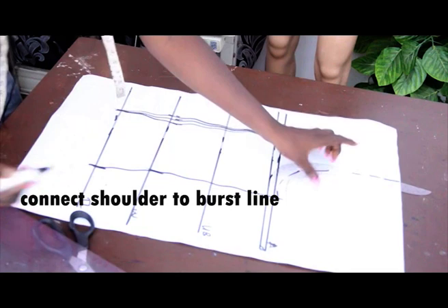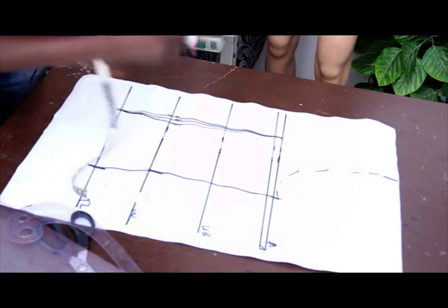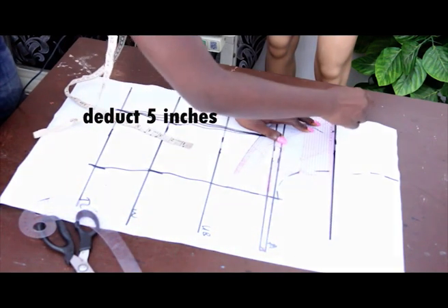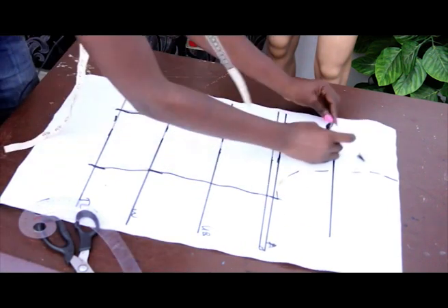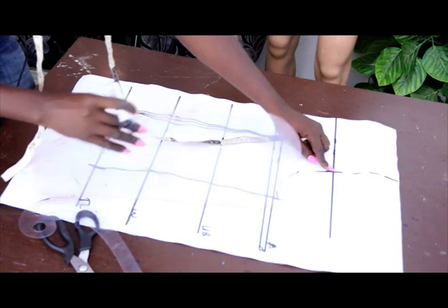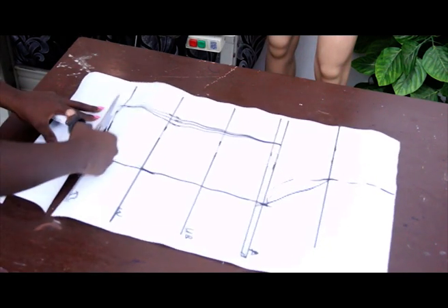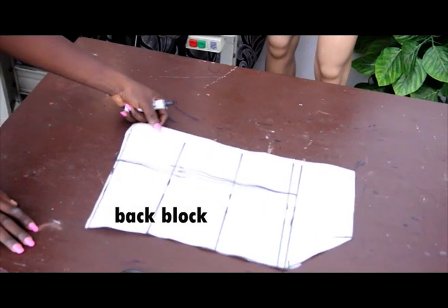Using the arm curve, connect the lines with dotted lines. Because we want off-shoulder, not a basic top, we need to determine how many inches to take off. I'm taking off 5 inches — the number of inches you take off determines how deep the neckline will be. You can use 3, 4, 6, or 7 inches depending on how deep you want it. Mark your shoulder measurement of 7 inches on the new line, then connect the shoulder measurement to the arm curve at the bust line — this is the back block.